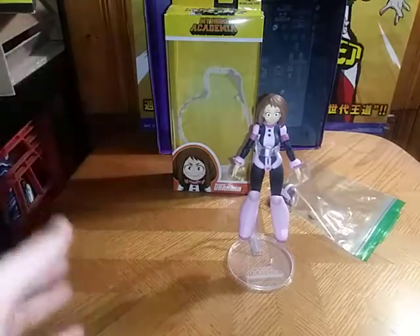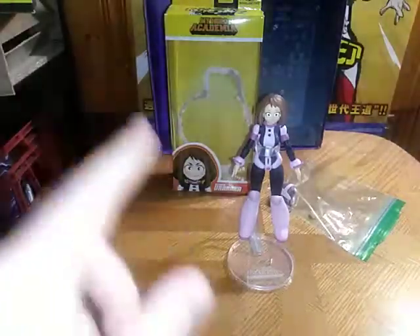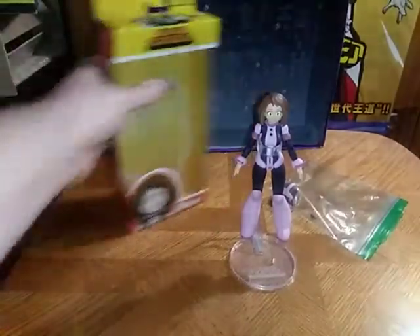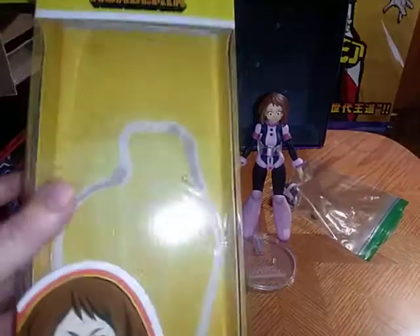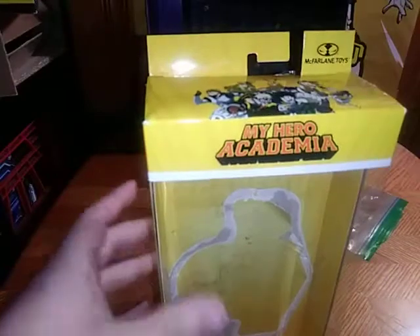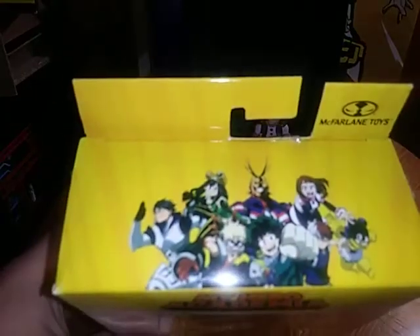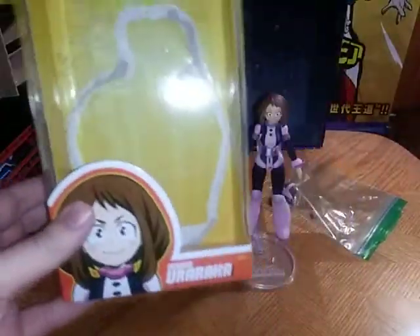Why didn't I start with a figma this month? I've been wanting to pick her up for a while now and I'm so glad I did. Before we review the figure, we're going to take a look at the box. There we got the My Hero Academia crew. Characters I wish they'd do — and maybe the little ball kid. That would be awesome if McFarlane decided to do more of these. Please, I'm in love with these figmas.